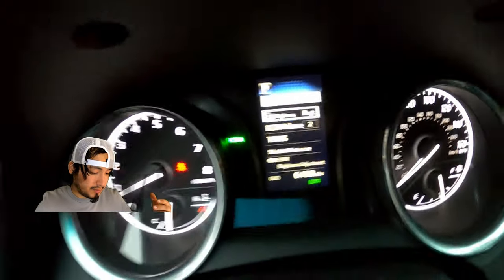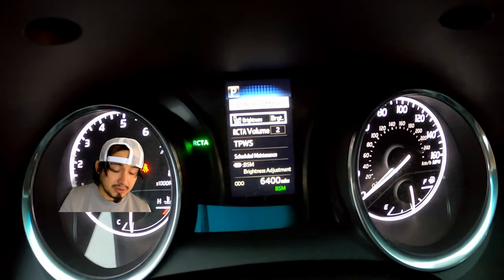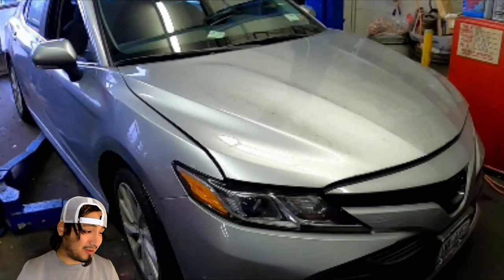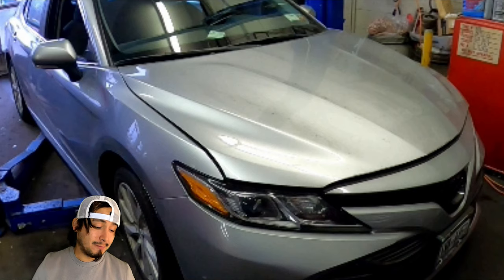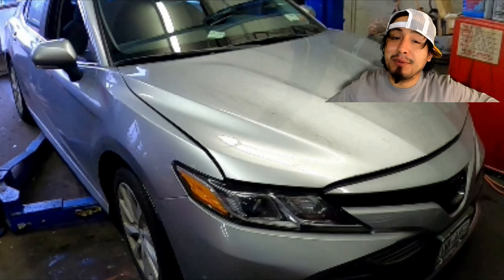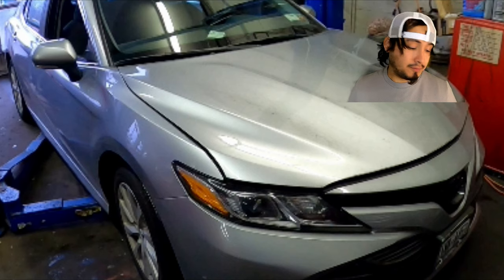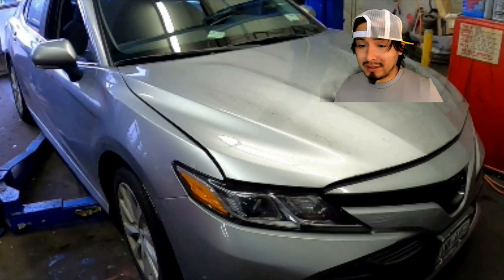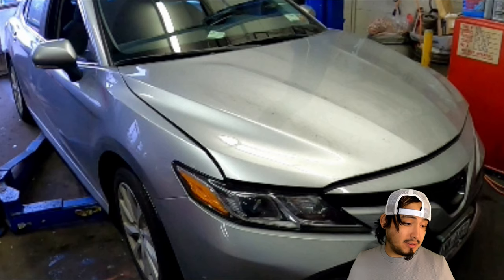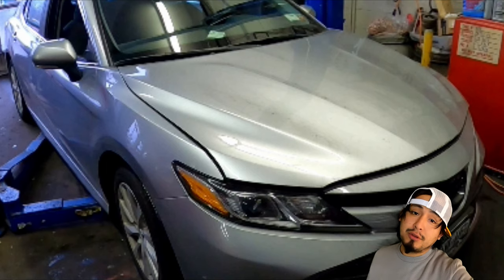Y eso es todo. Si no me equivoco el auto tiene 6,400 millas. Espero que les haya gustado este video del 2018 Toyota Camry con 2.5 litros — el modelo es XSE. Me gusta, pero no es mi tipo; puede ser tu tipo. Espero que les haya gustado el video y que les haya servido mucho, que haya hecho tu trabajo algo fácil. Apóyame con un like, compártelo, pero lo mejor de todo es cuando te suscribes a mi canal. (I hope you liked the video and that it helped you a lot. Support me with a like, share it, but best of all is when you subscribe to my channel.)